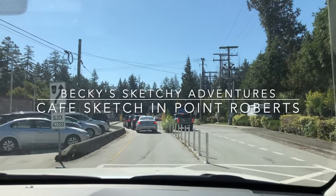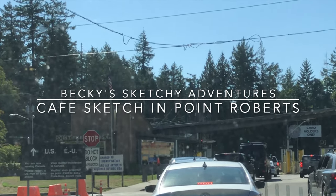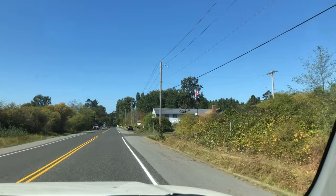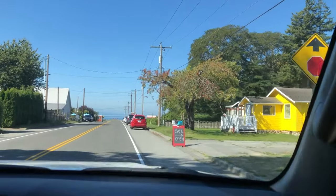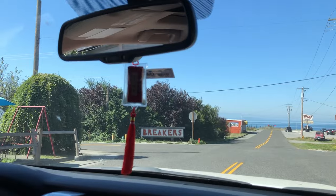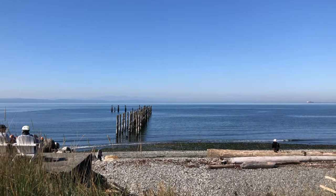Hi everyone, it's Becky here. Welcome to another new video on my YouTube channel. Today we are going to Point Roberts again in Washington State. Sounds like pretty far away, right? But it's only about 20 to 30 minutes drive from the Vancouver area. And today we are visiting a cafe called Salt Water Cafe, right by the beach here at Point Roberts.